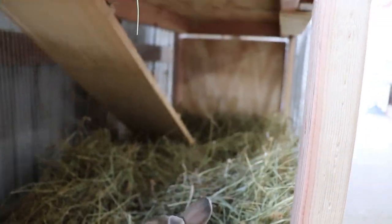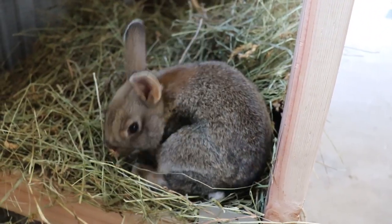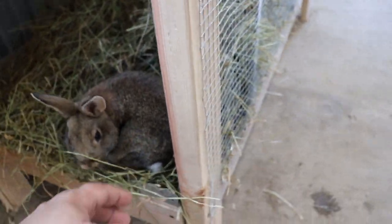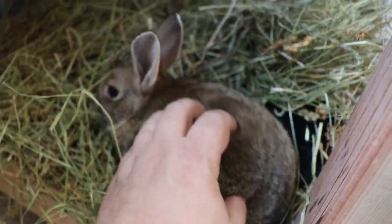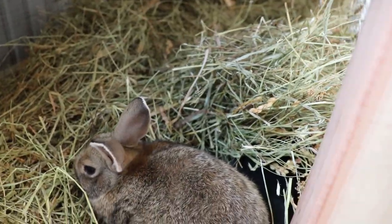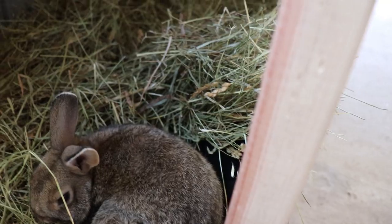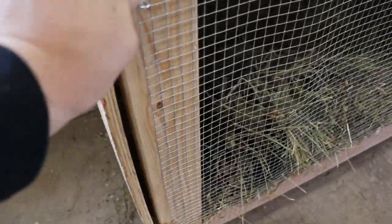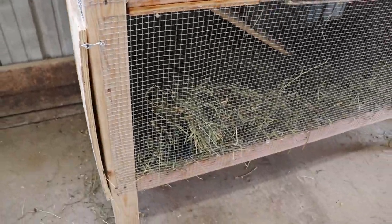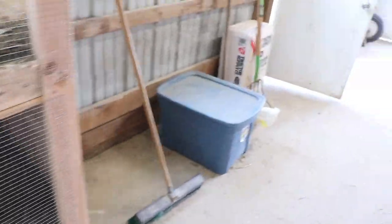I have a door on that end there — I had to modify this one and put a door. These guys are awesome, kiddos love them. Every time we put new hay in here they just bury themselves in there. We put this door on here so when they're down there you can get them. Makes it easier to clean and all that too.